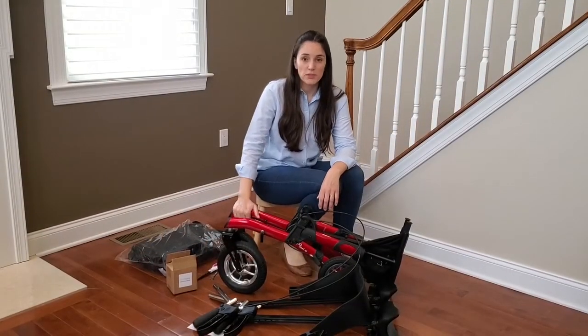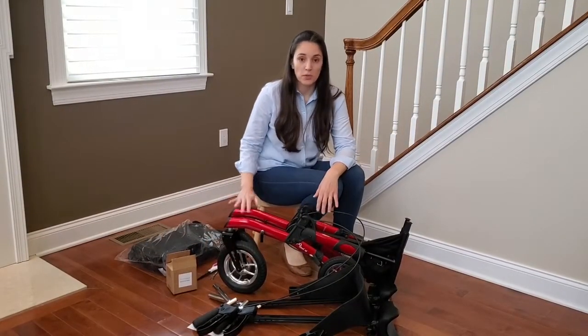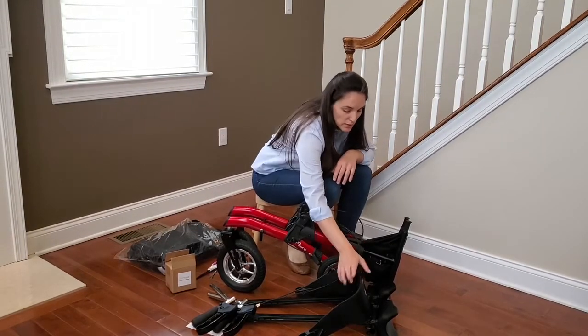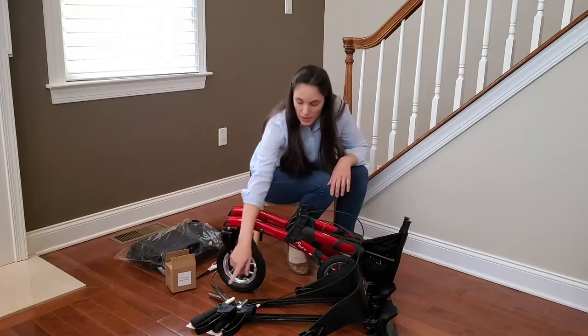Once you remove the protective materials, these are the components you're going to see: the structure of the walker, the backrest, the arm support, and the handles.